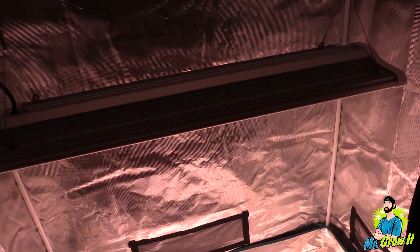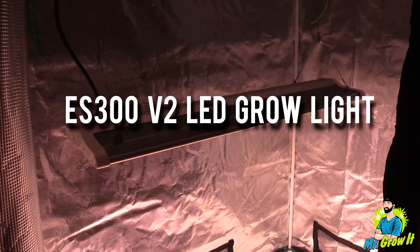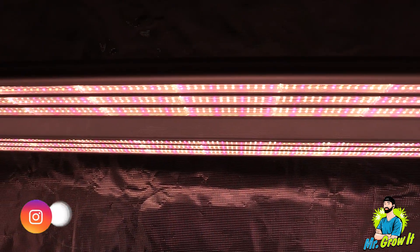What's up everybody, if you don't know me my name is Chris aka MrGrowit and you're watching my extras channel. I've got a PAR test video for you today. This is the ES300 version 2 by the Green Sunshine Company, also called the Electric Sky 300. They actually sent this grow light over to me and in this video I'm going to test the PAR output.